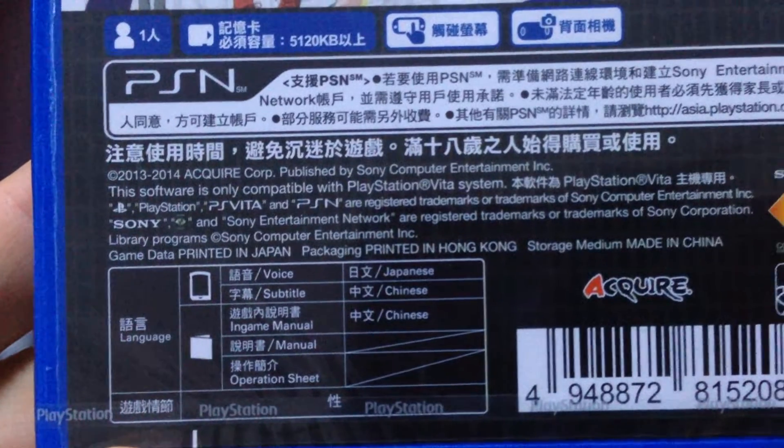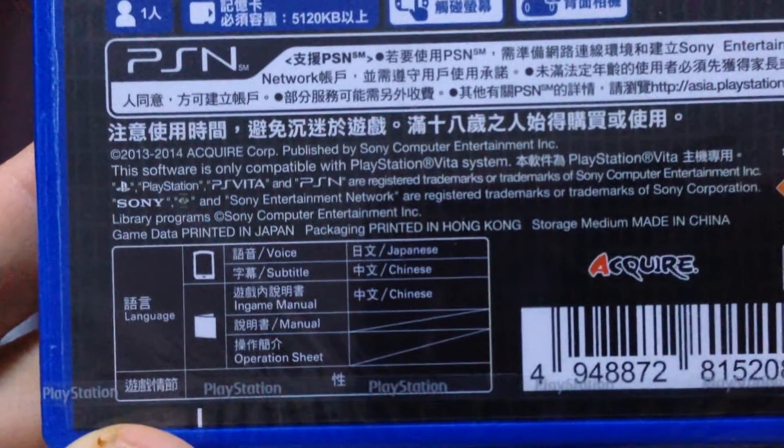The voice is in Japanese, subtitles are in Chinese, and the in-game menu is also in Chinese.